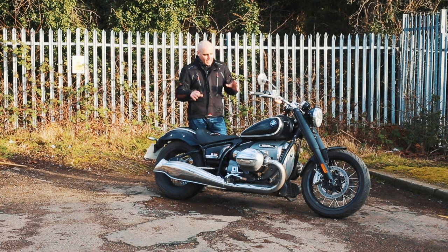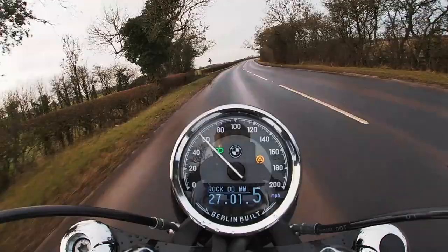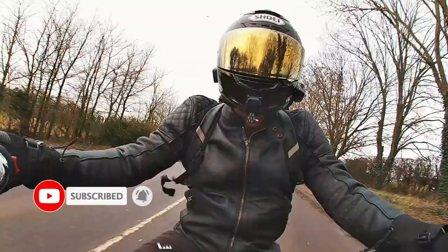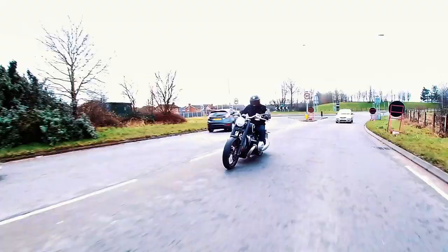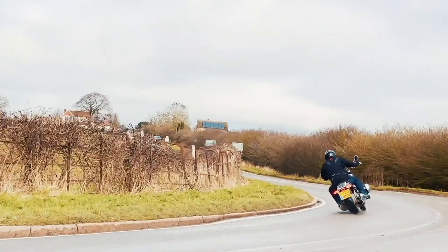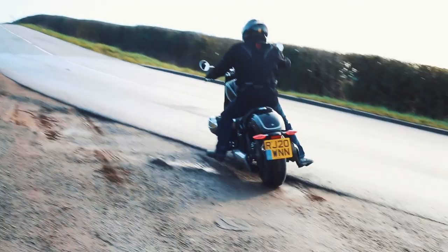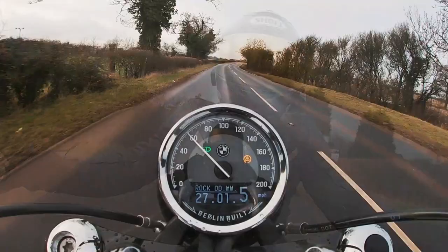At the heart of the BMW R18 is a thumping great boxer twin of 1,802cc. It's a pushrod-actuated unit with four valves and one cam per cylinder. Power is a modest 91bhp while torque is 116 pound-foot and is spread as thickly as Nutella on a fat kid's toast. The delivery is as you'd expect from a ginormous twin cylinder, although the engine does seem to hit the red line quickly, meaning you have to keep on top of your gear shifts.